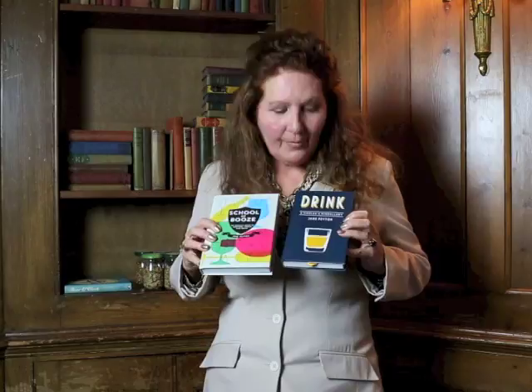At the School of Booze, we do homework at the pub. These are the textbooks — it's actually the same book, just a different cover and a different title. You can buy them from my website, and I'll send you a signed copy. Cheers!